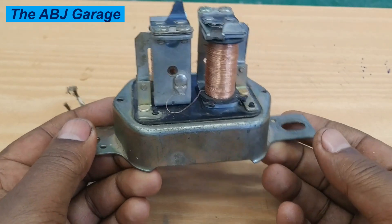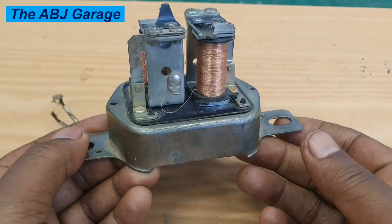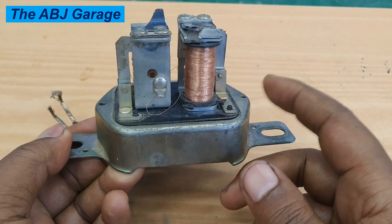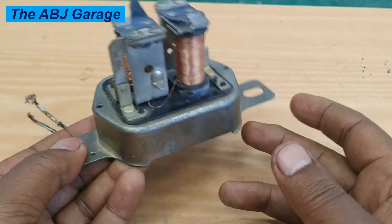Hello dear viewers, a very warm welcome to our channel. In this video we are going to have a look at how to adjust a point type regulator.